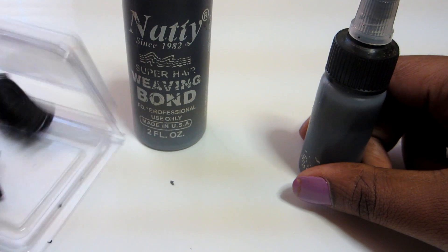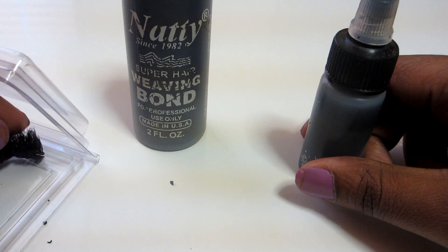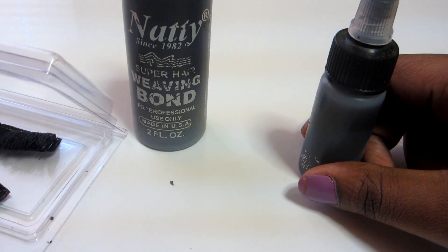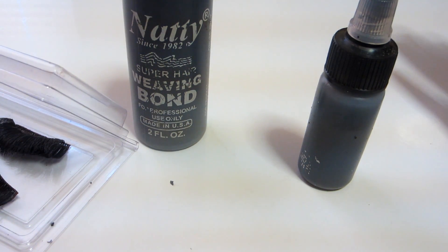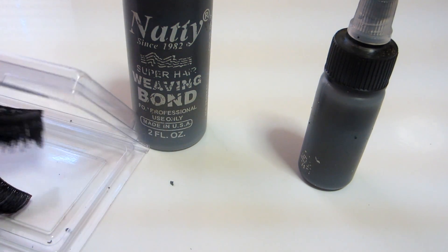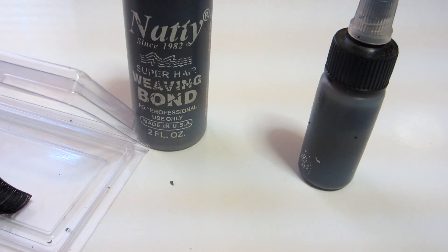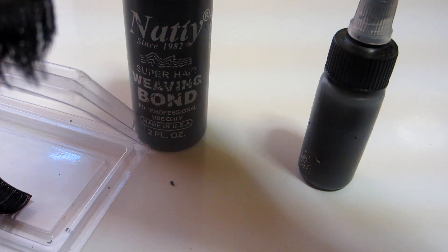If you have any questions, leave them in the comments. I was requested to do this video because I re-wear my lashes all the time. They last me for months — literally I'll have the same pair of lashes and be wearing them for three or four months. I only pay about two to three dollars for lashes when I do go get them.